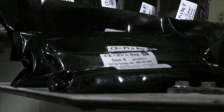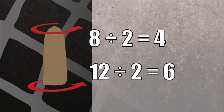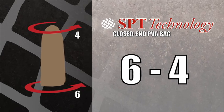You'll begin by choosing the best size bag for your model. Measure both ends and divide each by two. Our bags are sized with the proximal measurement first and the distal measurement second.